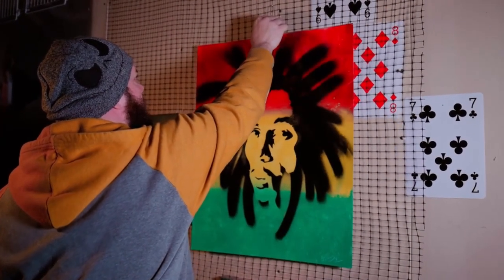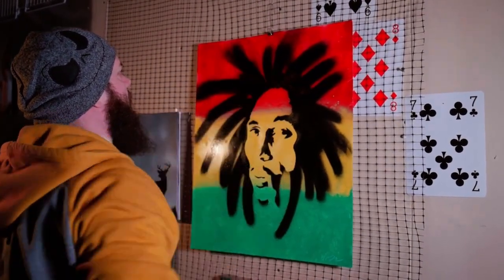Of course we finish off with the finished piece of artwork and a satisfied artist.